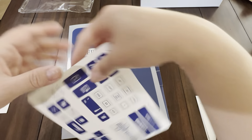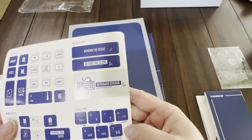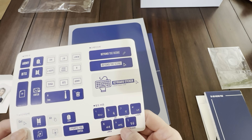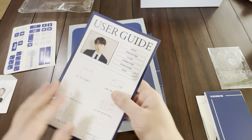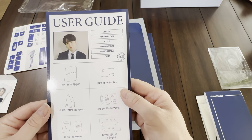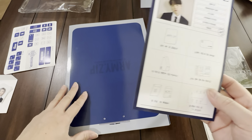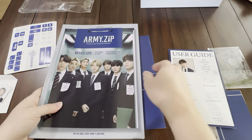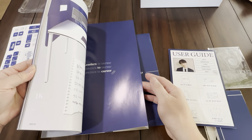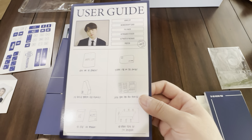And we have more stickers. Looks like you can put these on your keyboard — for numbers, control, alt. Really nice. User guide. Very nice. It's in Korean, possibly because I received the global membership kit, but you can tell really by the pictures what they want you to do with everything.